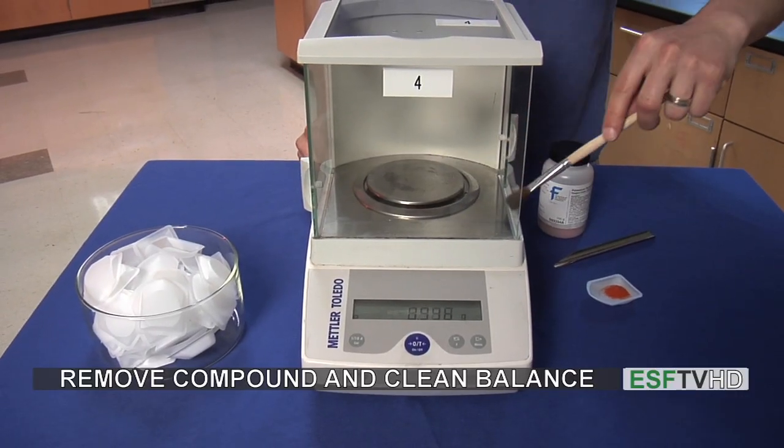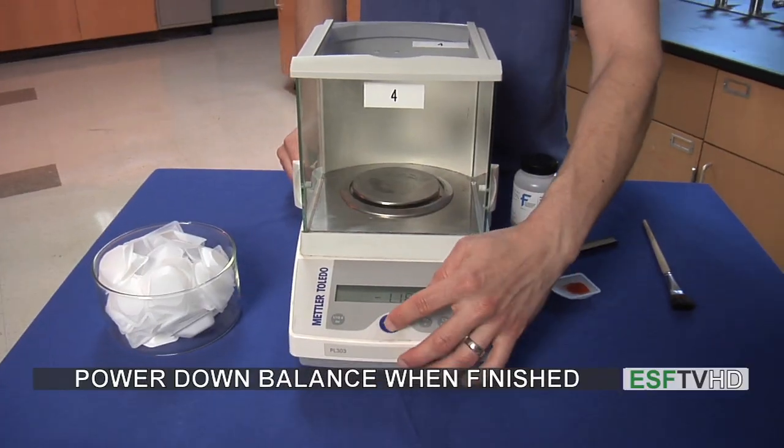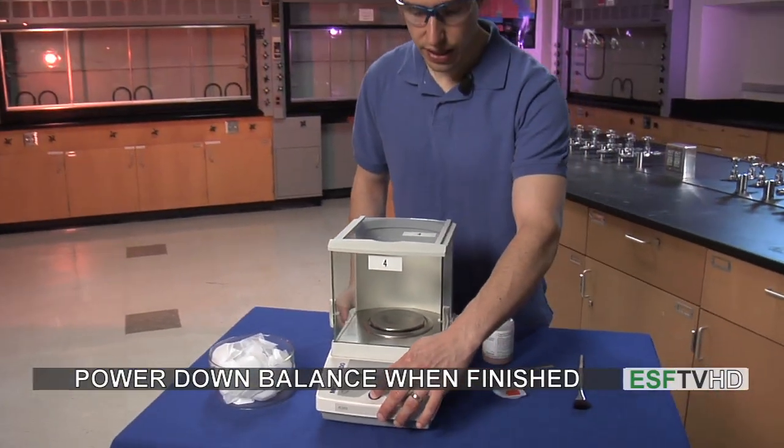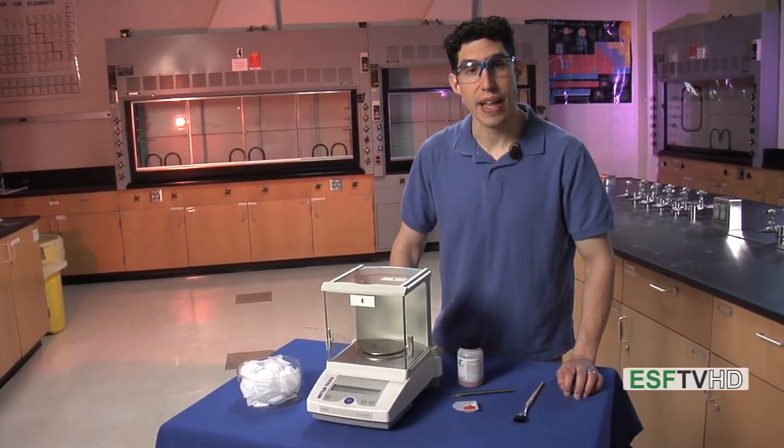Just to make sure nothing spilled or got into the electronics of the instrument, and then when everything is all done for the day I can then power down the balance. And those are the quick steps to how to use the balance in the lab.